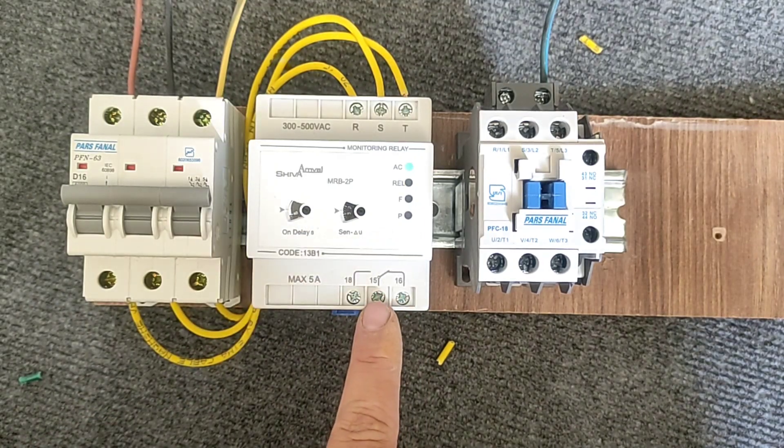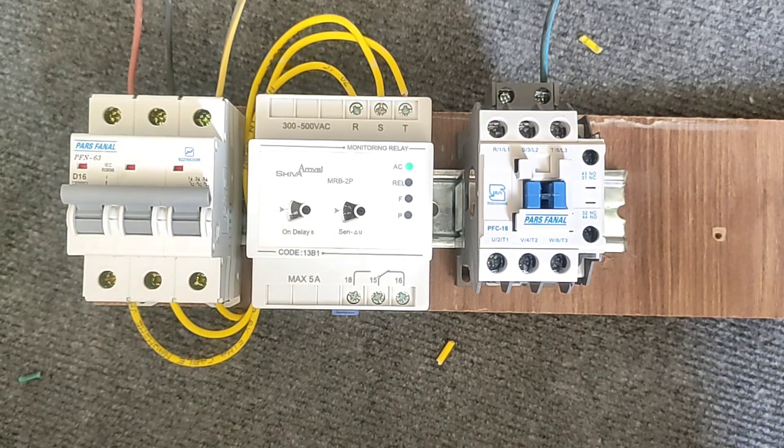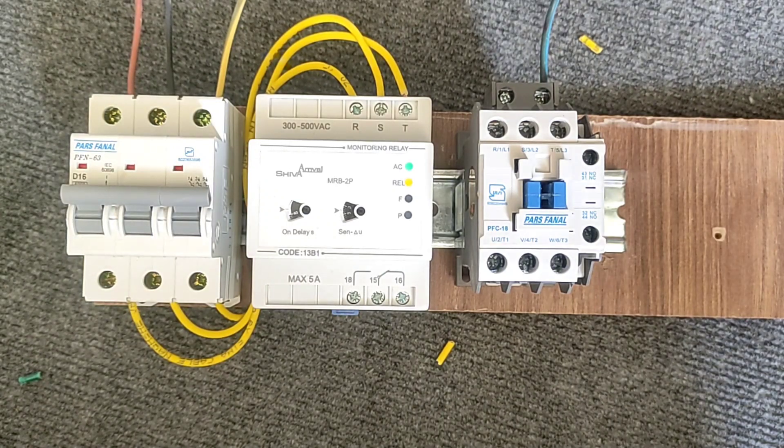When the device is activated, pin 15 is connected to pin 18. If the device is not activated, pin 15 is connected to pin 16.